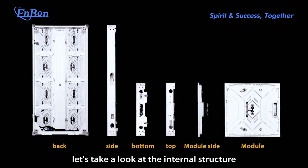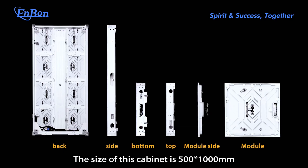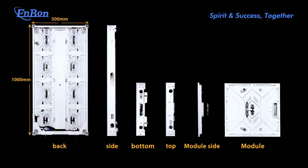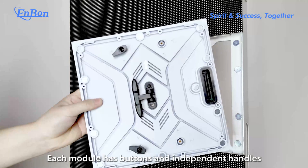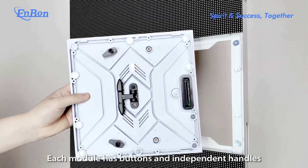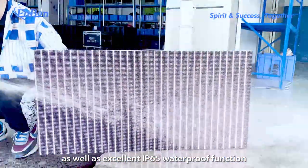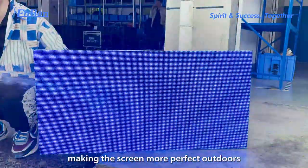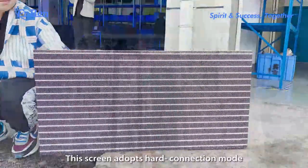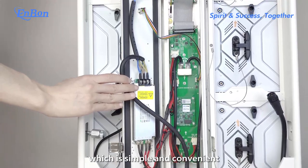Next, let's take a look at the internal structure and details of this product. The size of this cabinet is 500 by 1,000 mm, and the cabinet weight is 12.5 kg. Each module has a bottom and independent handles, as well as excellent IP65 waterproof function, making the screen more suitable for outdoor use. This screen adopts a hard connection mode, which is simple and convenient.